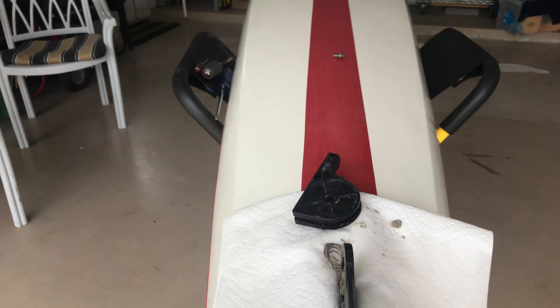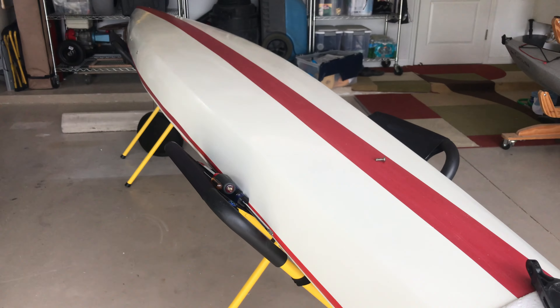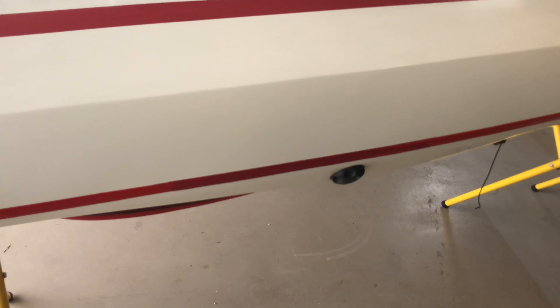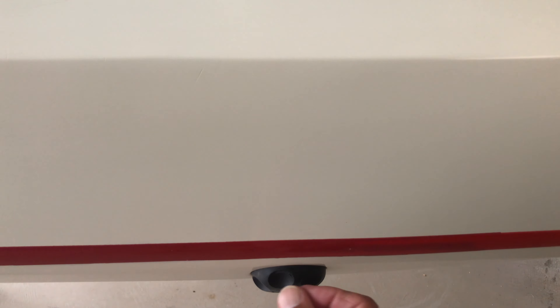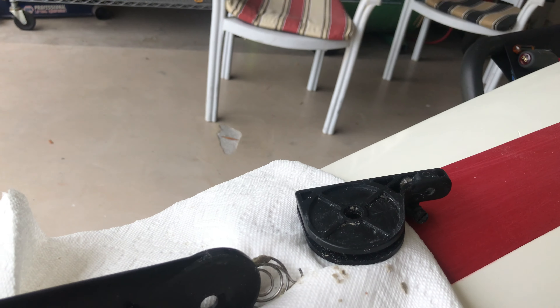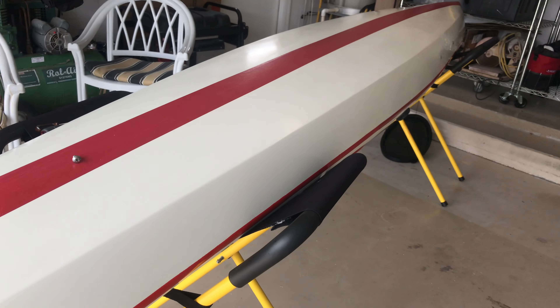I think on the rotomold version of this boat they don't use this system anymore because they realized how bad it was. The rotomold now has a slide with a solid rod that pushes and pulls, so all this spring business goes away and this just becomes a hinge point. What a joke — thanks, Point 65.